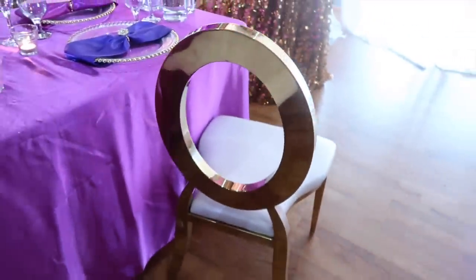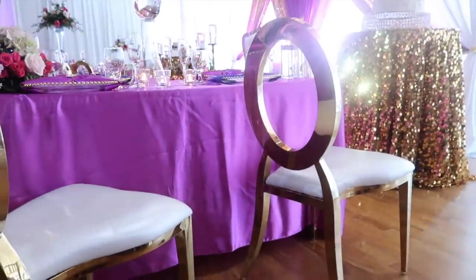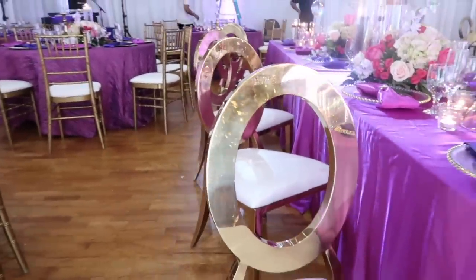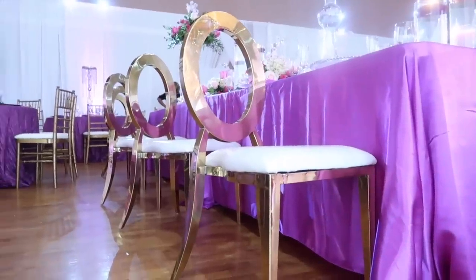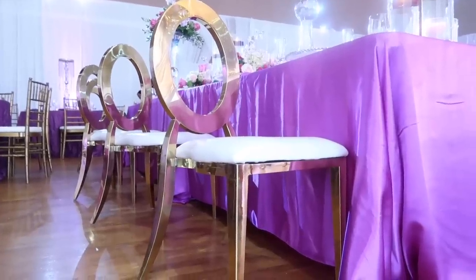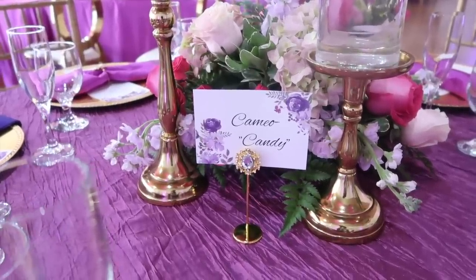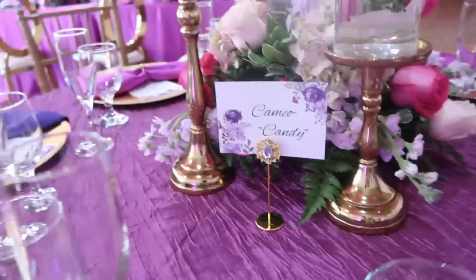I love introducing something new at every wedding, and at this particular wedding we had a lot of something new. One of them was these gorgeous and opulent chairs at the head tables — they were such a huge hit and made a major statement in the room. Another new element was these amazing table number holders, and I'm excited to announce that we've teamed up with Totally Dazzle to create a Luxe Bling Box collection, which houses all of my favorite pieces from Totally Dazzle. This particular table number holder made the perfect statement.